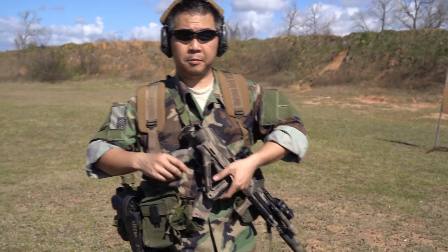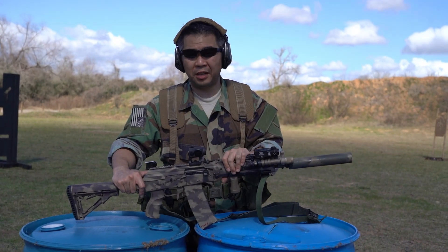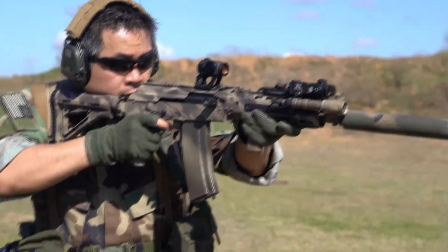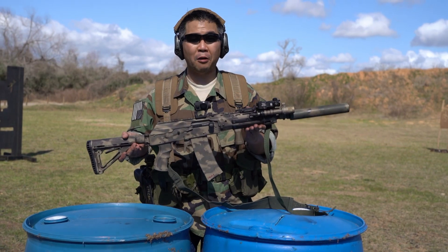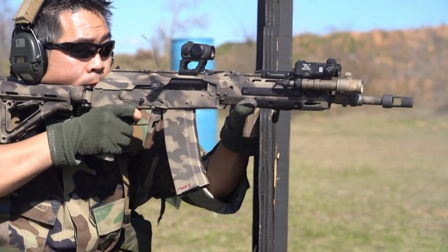So, entirely loosen your hands up. That's honestly a change I should have made back then to begin with. When I shoot it, it feels more like — dare I say — an AR, with the inline recoil, low recoil system.